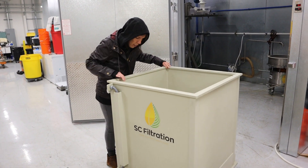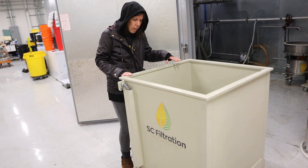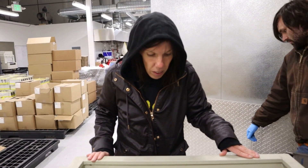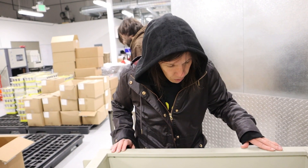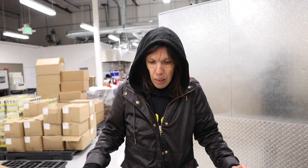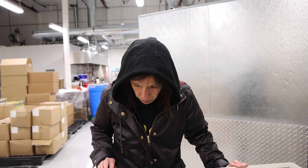I can see the probe in here. So you can run ethanol through here to clean it? Yes — you can also run nitric acid through it. The material is PPH — food grade polypropylene. It's made by a company in Germany called Simona and Bayer.